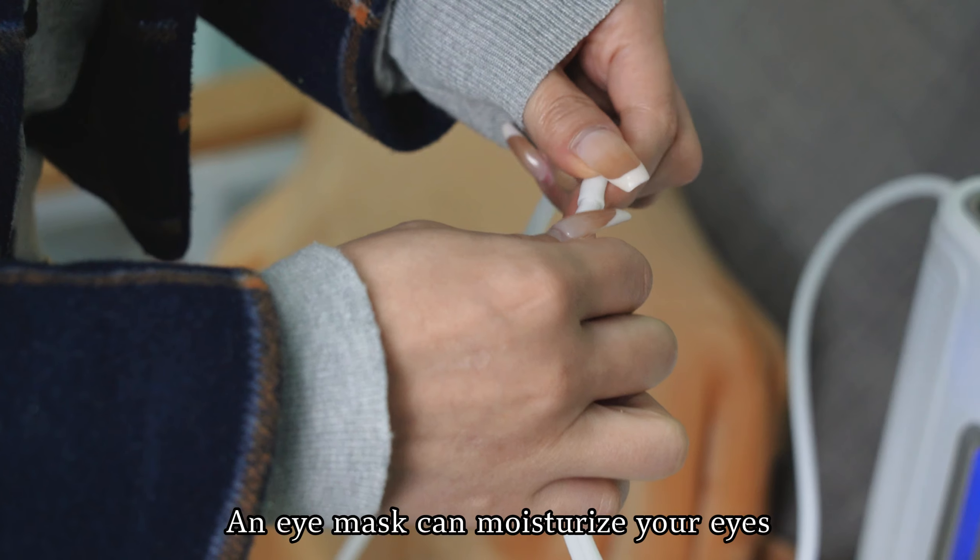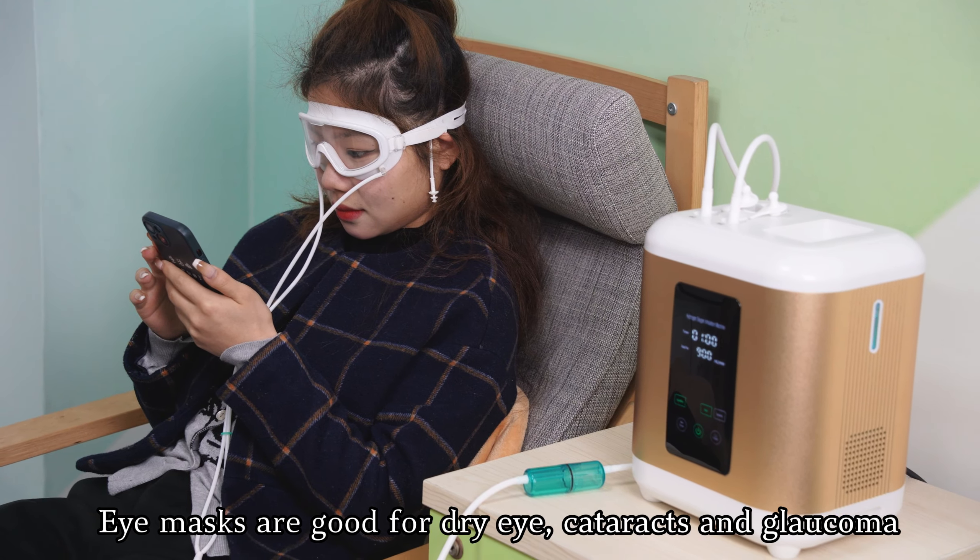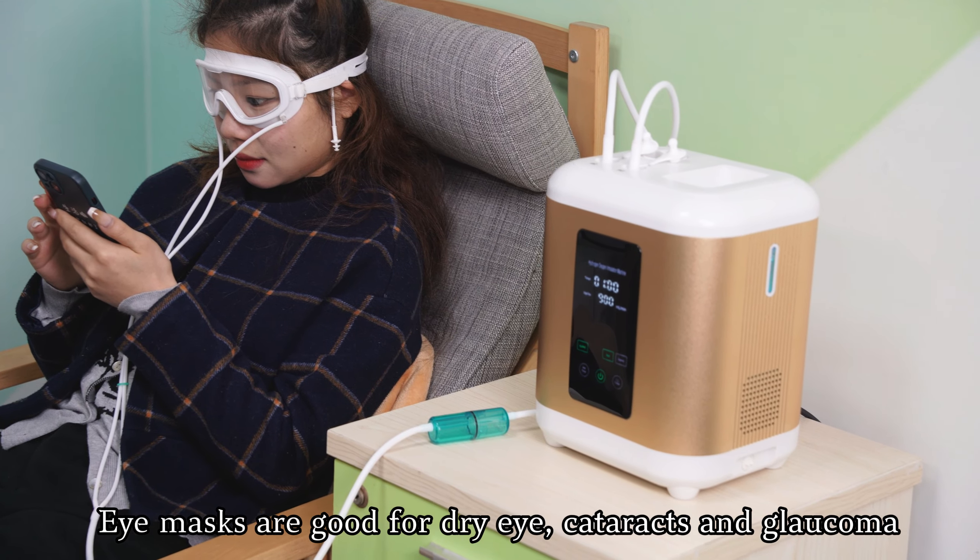An eye mask can moisturize your eyes. Eye masks are good for dry eye, cataracts, and glaucoma.